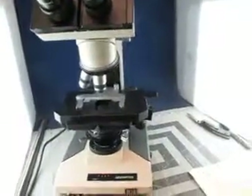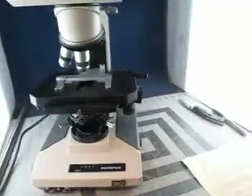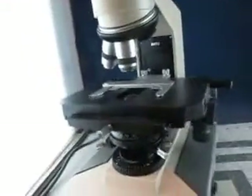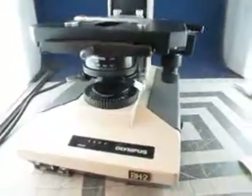You're bidding on an Olympus BH2 BHTU microscope. This has got a D-Plan 10, D-Plan 40, and a D-Plan 100.